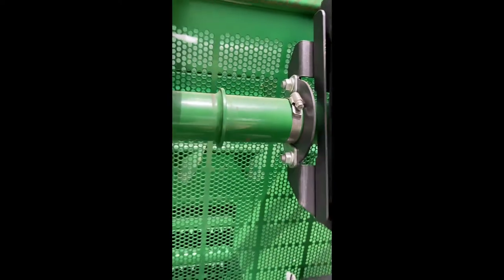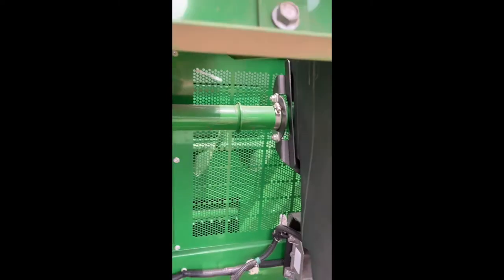We do that by pushing them across and then holding them over there with a hose clamp. It's pretty simple.